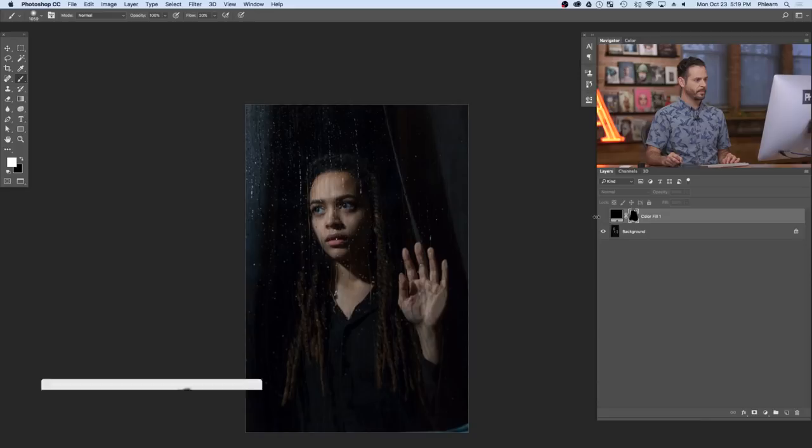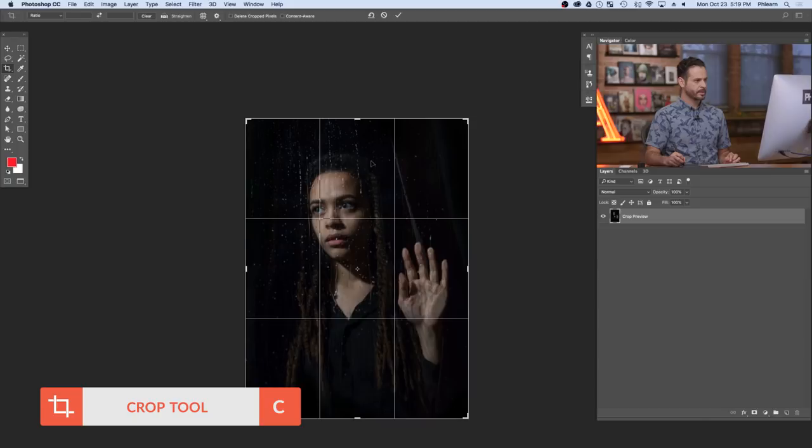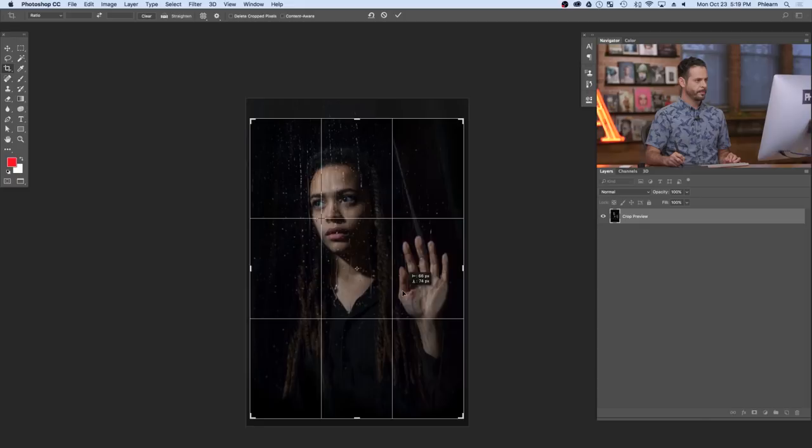That's looking pretty good as a start — we're definitely looking more at our subject. Let's go ahead and crop this in. I'll hit C for the crop tool, hold Alt or Option, and click and drag from the top and bottom just a little bit. Let's move Angela up just a little bit.